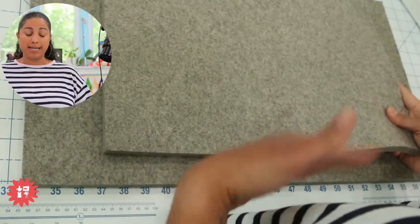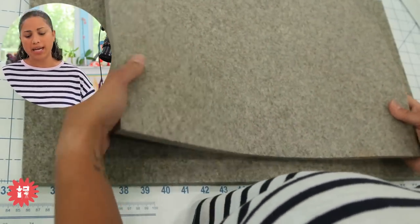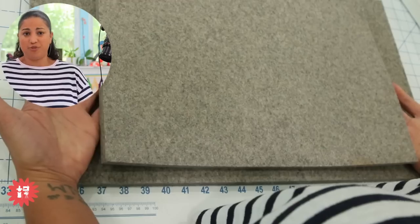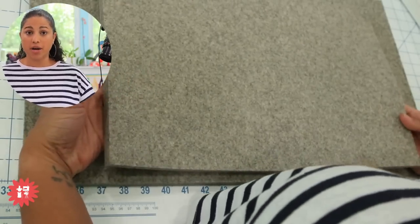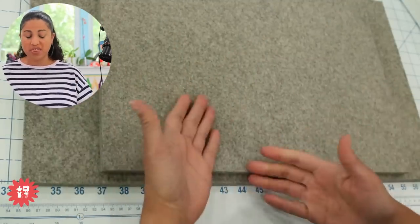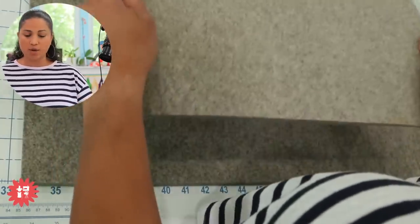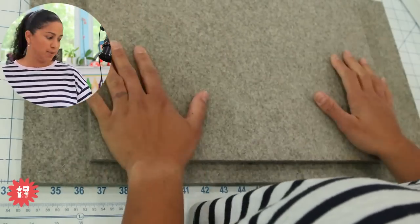I've talked to friends who also use wool mats and some of them have never had that issue. I don't know if it's the manufacturer or where they got their wool mats from, or maybe there's some other processing. But mine is just rustic felted wool and it smells like sheep, which I don't have a problem with — I'm just saying heads up in case you do.